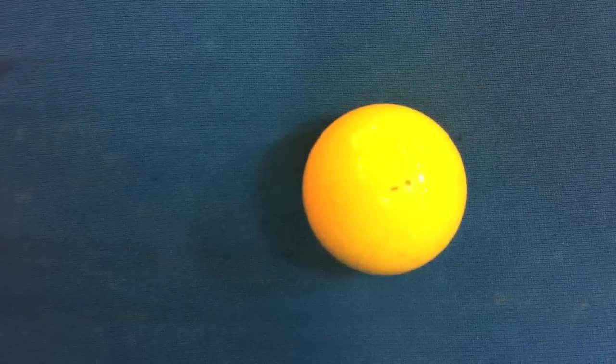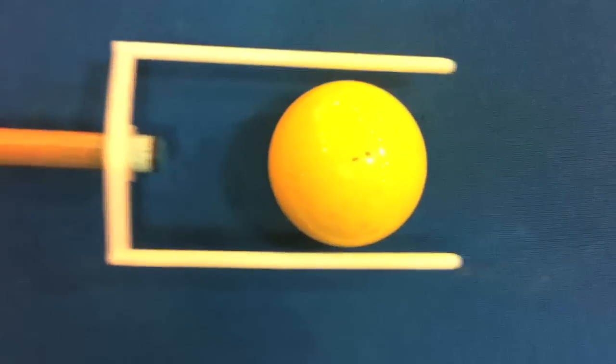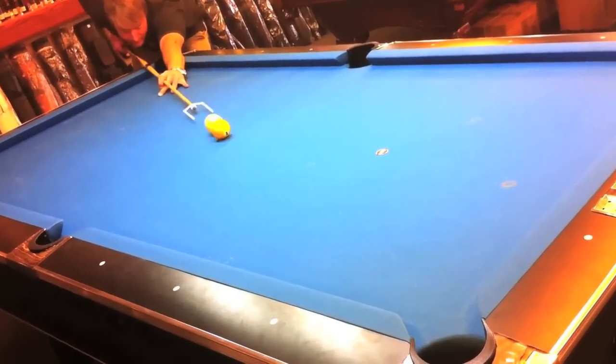Stroke it a few times just so I can see where I'm at and follow through.